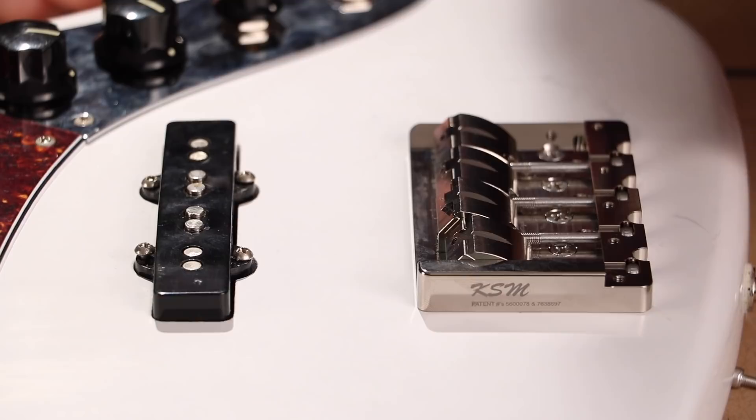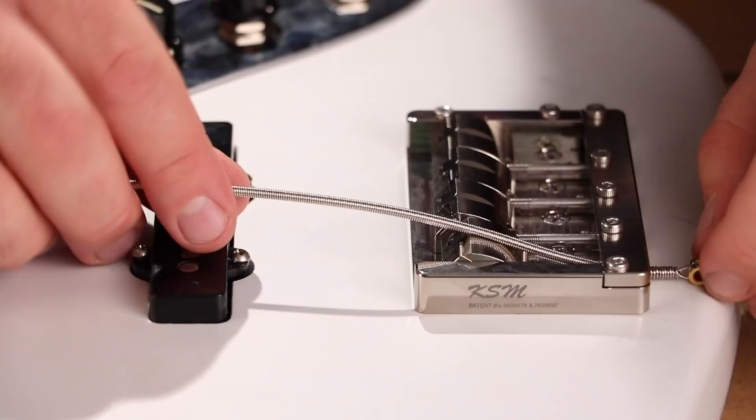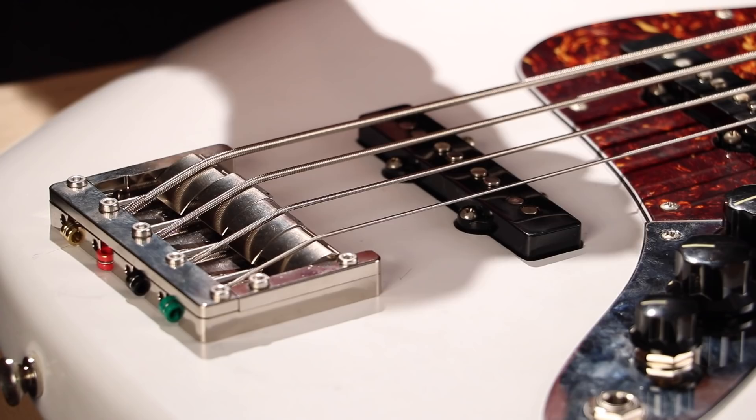I'm not going to tighten them all the way — I'm going to leave them slightly loose, which will allow me to intonate these saddle pieces so I know I'm playing correctly in tune. And now, the strings. So now that the strings are back on, I'm going to use the two and a half millimeter size Allen wrench provided to get the intonation correct.